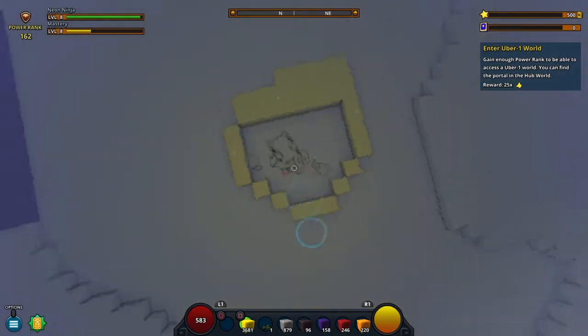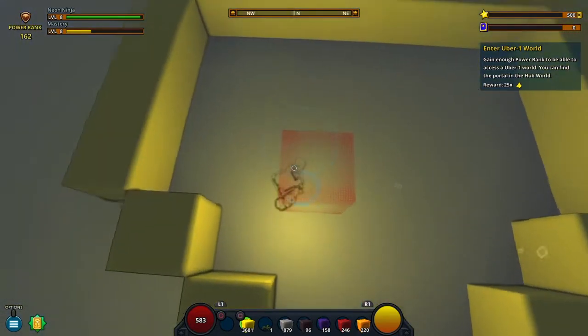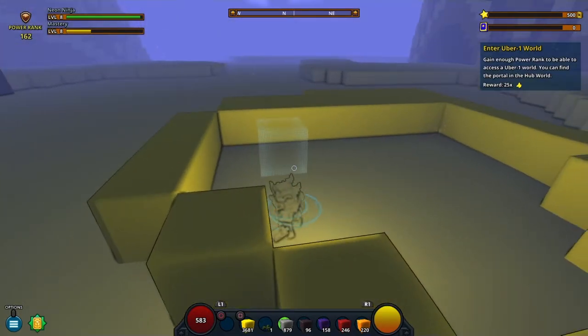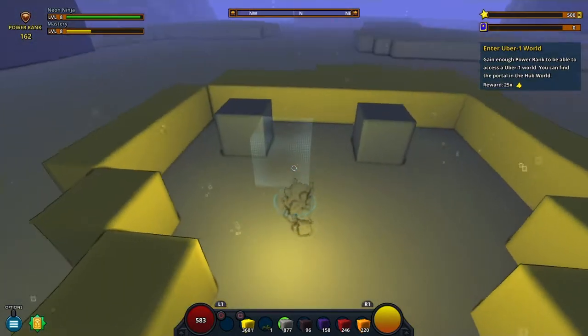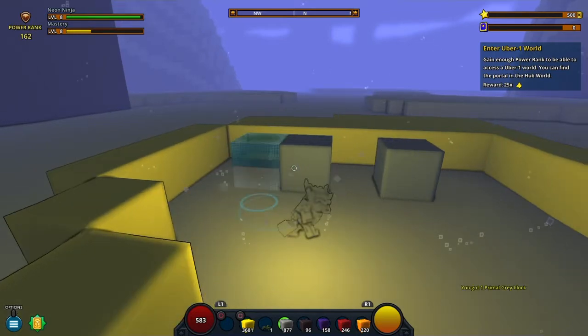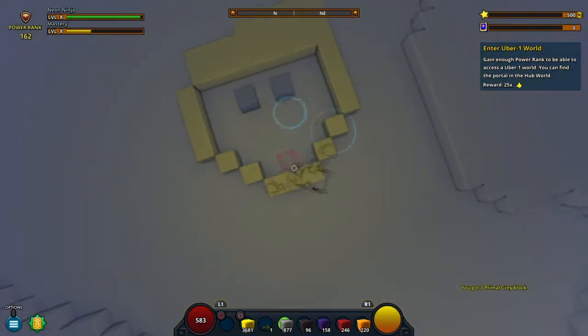Now for the eyes I'm gonna be using the gray blocks. That is not perfect, not perfect. Make one here and I have to cut this. Does this look — oh my god, this kind of looks like it.